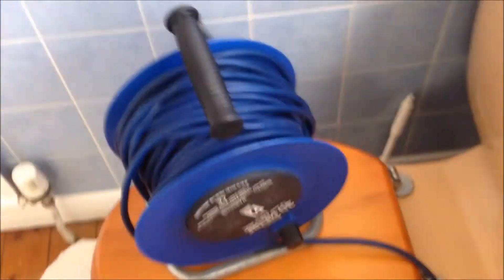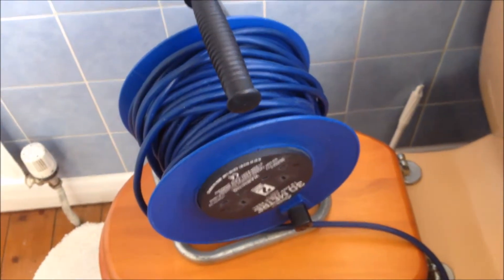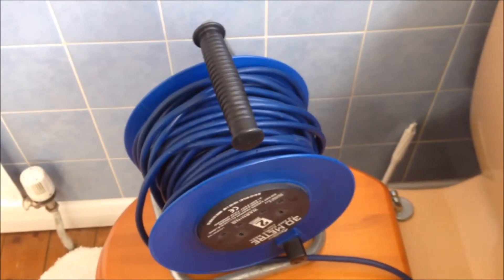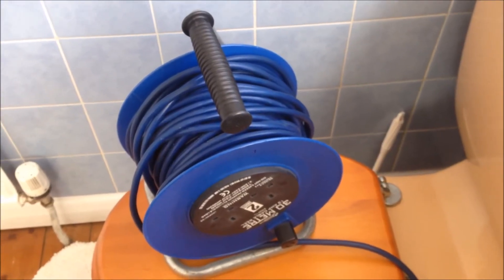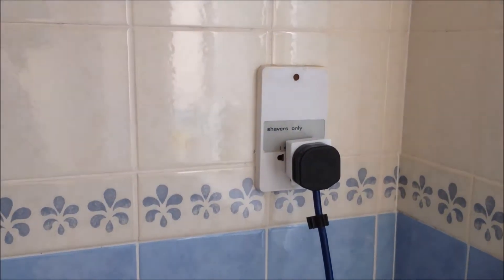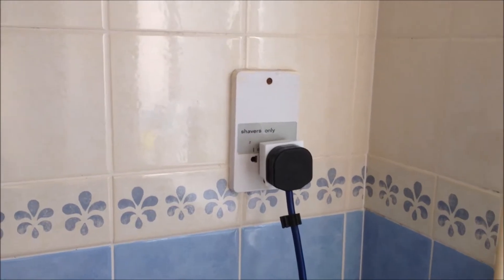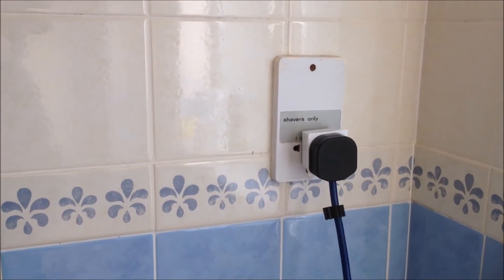And then I have this extension cord, and I can use this extension to the room where I do my repair. So this is one way to use an isolation transformer. Just make sure you are not going to overload the shaver socket because you may damage the transformer inside.